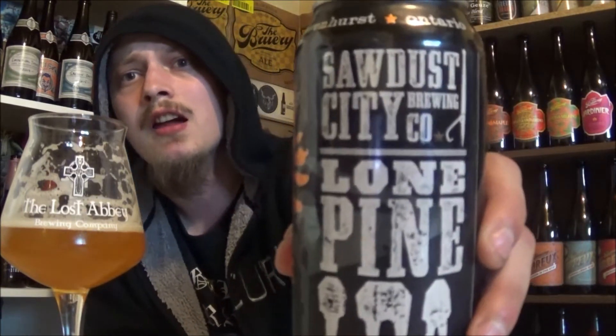It's really damn good. Nothing mind-blowing, nothing that really stands out, but it's definitely a well-brewed, really well-made IPA. Great flavors to it, and I definitely recommend picking up a Lone Pine IPA from Sawdust City. Definitely one for West Coast hop heads — it's really nice beer. Definitely give it a shot. Let me know what you think of it, as your opinions may differ.